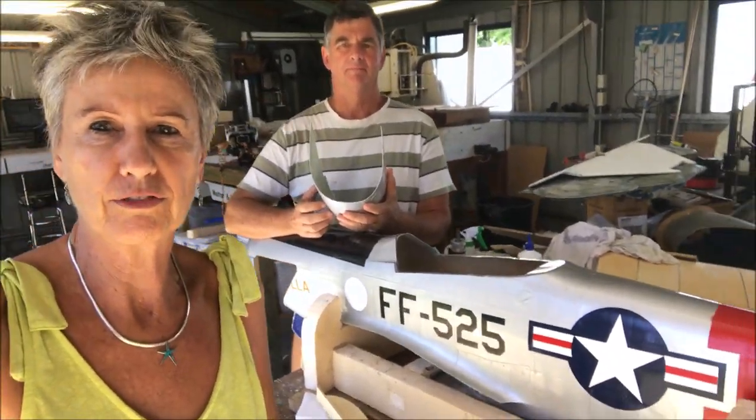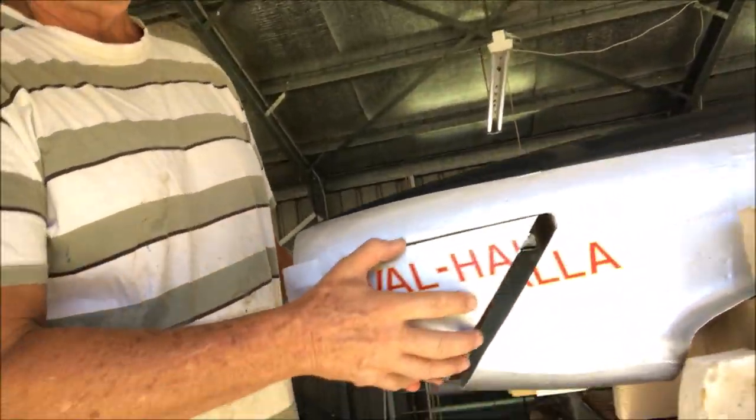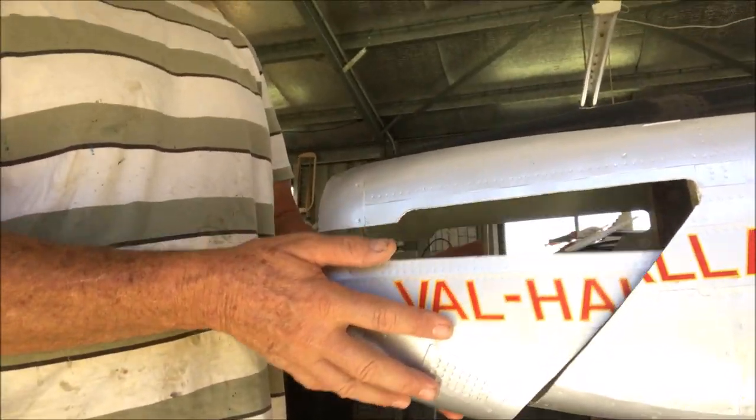Hi again, welcome back to the fun factory. We're doing a bit more work on the fuselage at the moment. We've cut the cowl out with a renovator so that comes off.